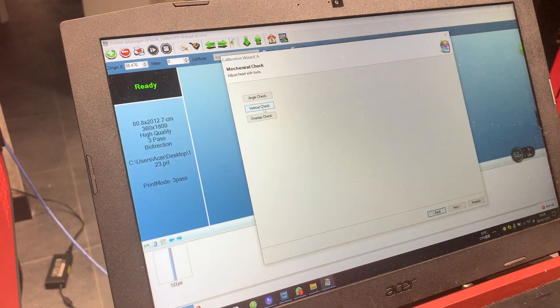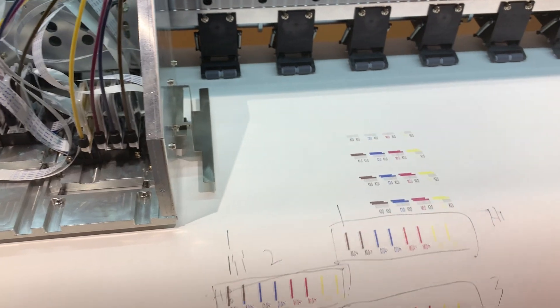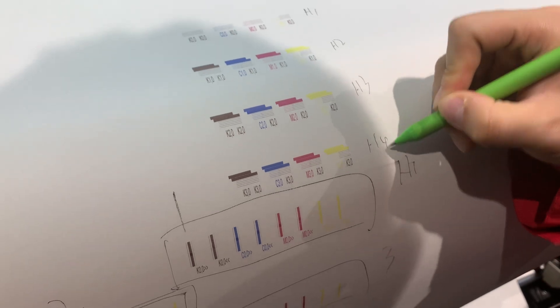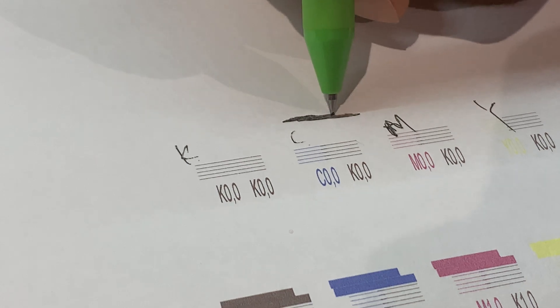Vertical check. So the same — this is each one: Head 1, Head 2, Head 3, Head 4. Now just make sure K is the base color. As you can see, this is cyan, magenta, and yellow. Make sure that C, M, Y sign alignment with K — just alignment with K.